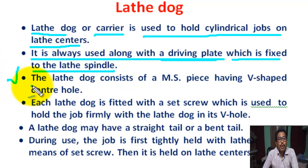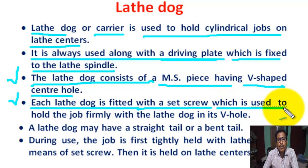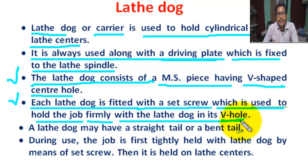Lathe dog consists of a mild steel piece having a V-shape center hole. Each lathe dog is fitted with a set screw, which is used to hold the job firmly with the lathe dog in its V slot.